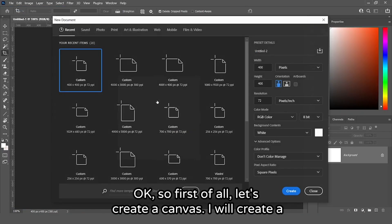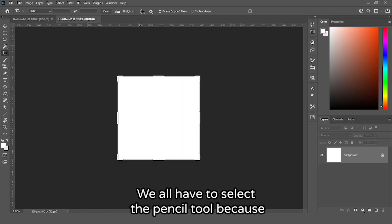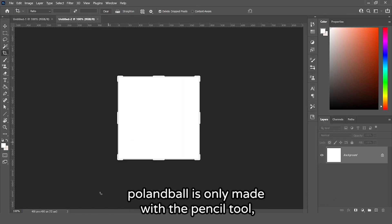First of all, let's create a canvas. I will create a 400x400 canvas. We all have to select the pencil tool because a country ball is only made with the pencil tool.